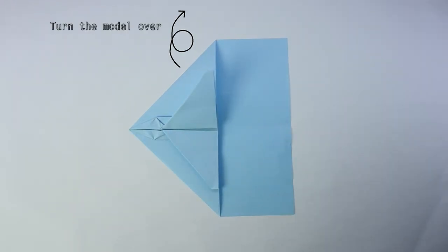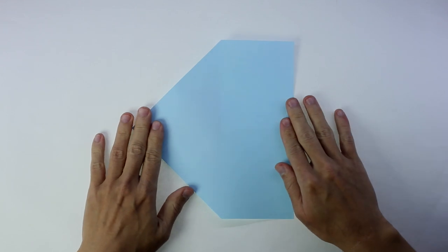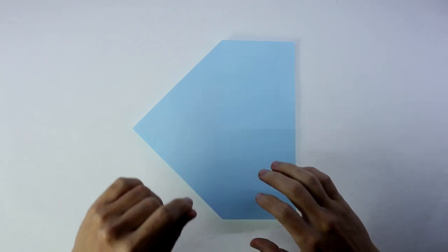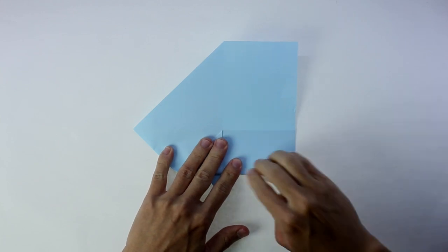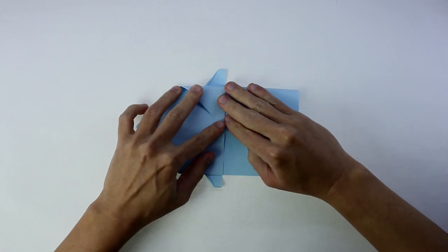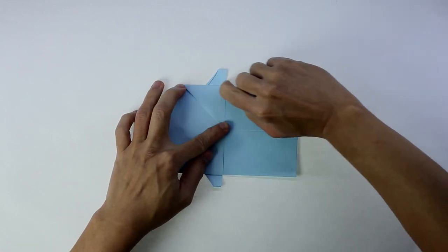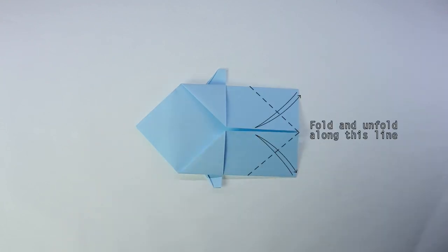Now, turn the model over. Fold both sides up to the middle line. Fold and unfold along this line.